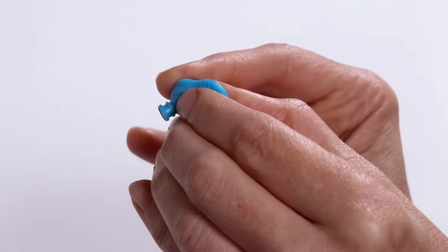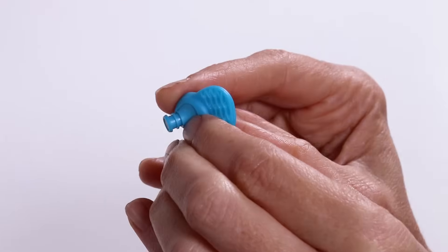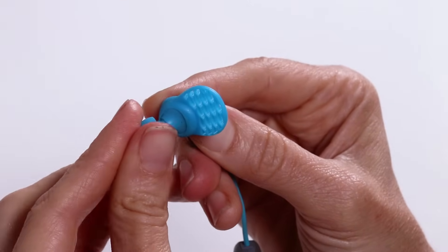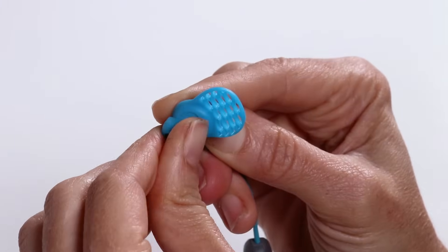Step 2: Rotate kush fins for desired position. Step 3: Try various ear tips and kush fins to find the best fit. Styles and options may vary.